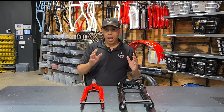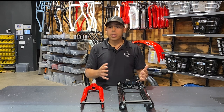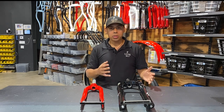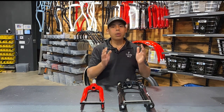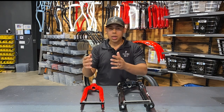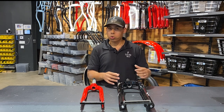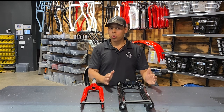A lot of people ask us should I get the suspension fork on my bike? The answer is it really all depends on how you're going to be riding your bike. If you're going to be riding on some off-road trails, like bike trails or dirt trails, or bumpy roads, then yes I highly recommend getting the suspension fork. Otherwise, just getting the rigid fork should be just fine. The great thing about the suspension fork on those bumpy roads or dirt trails is that it's going to absorb the shock in the front, giving you a much smoother ride.